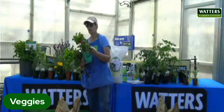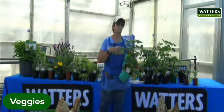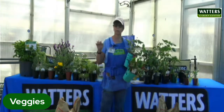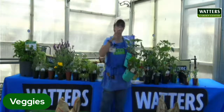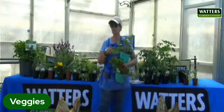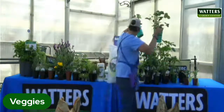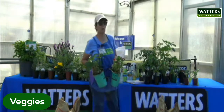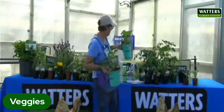These two are also ever-bearing. Sequoia is a June bearer — there are a few other June-bearing ones we have. If you want to continue picking and have a few on your breakfast cereal, ever-bearing ones are what you want. And they're pretty too — if you don't have a lot of space, you can throw these in a flower bed or along the walkway and just get some color throughout your garden.